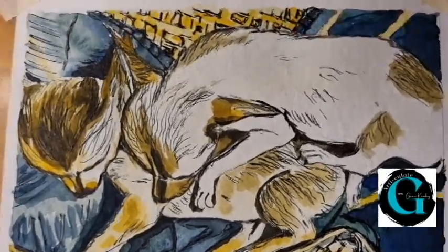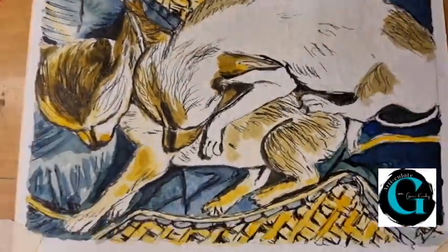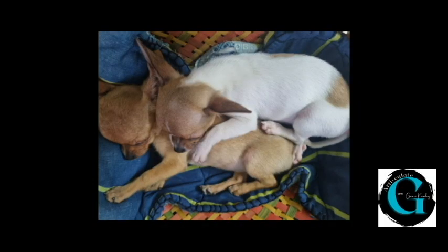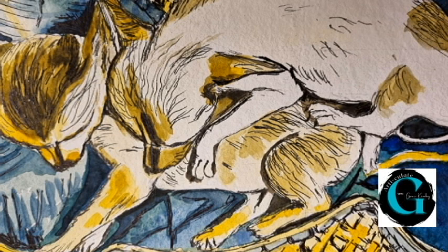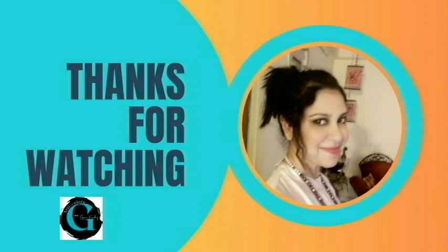Let's look at our reference picture for the final time and then compare it with our pen and ink and watercolor sketch. If you like this kind of art-related content and haven't yet pressed the like button, please do so — it means a lot to me. Thanks for watching. Like, share and subscribe!